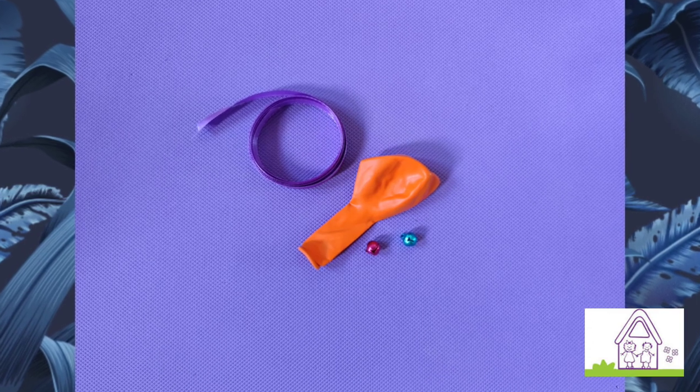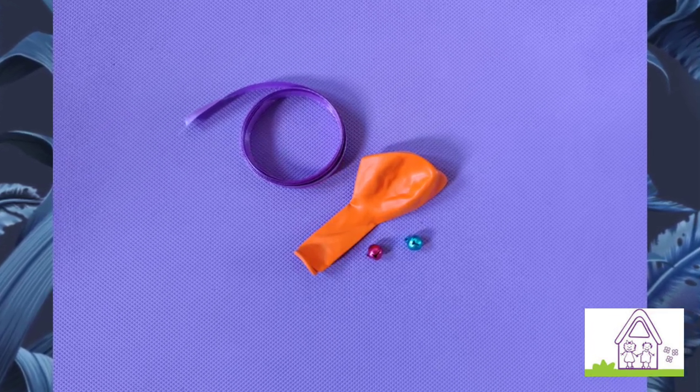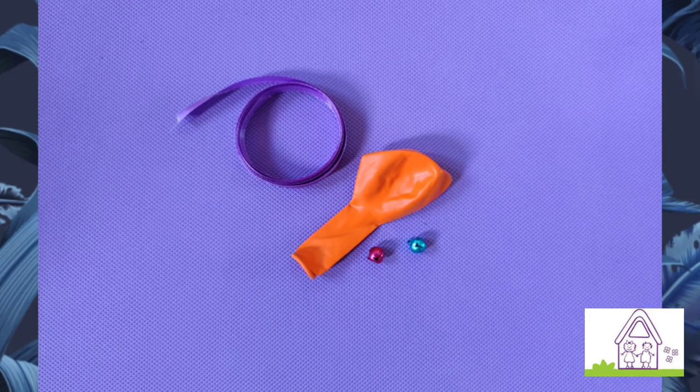And here are the materials for this activity: ribbon, a balloon, and bells.